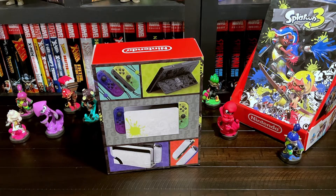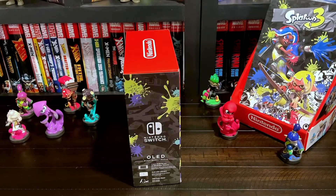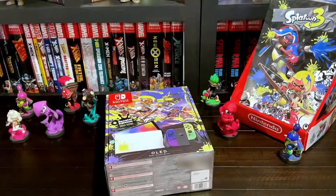Nice close-ups of the Splatoon themed skins for the Joy-Cons and the dock. This is the other side of the box that features OLED information such as the 7-inch OLED screen, 64 gigabyte memory system, adjustable stand, and more.